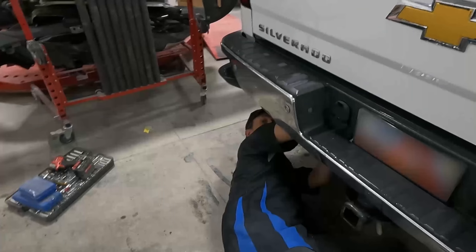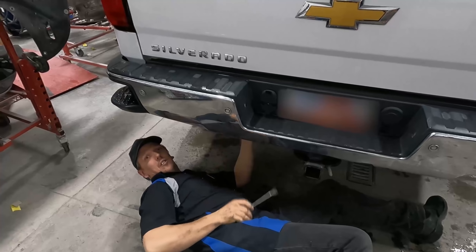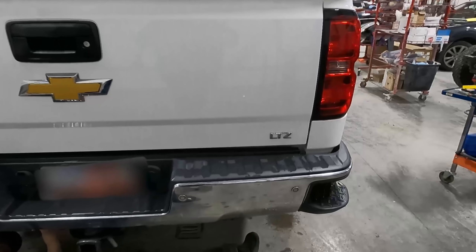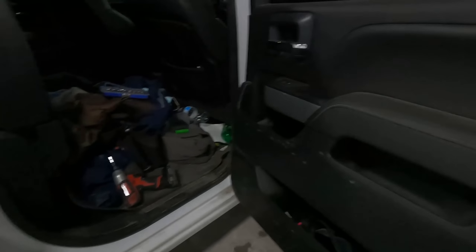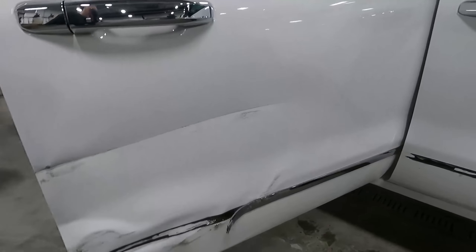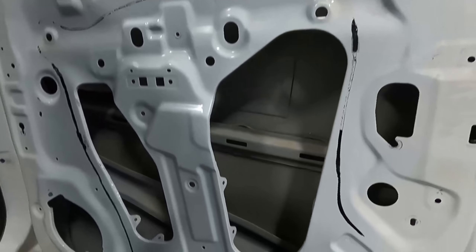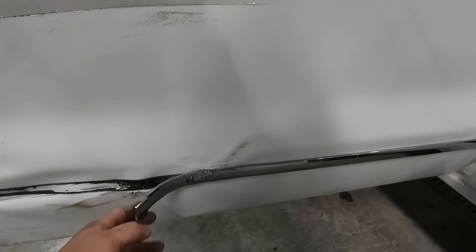Let's tear down. I got Chris getting ready to take this tailgate off and undo the bed bolts so we can pull the bed off, because this bedside is gonna be replaced. I'm right here working on this door — I got to tear the whole door down because it's got to be replaced. I got the rear door completely gutted, nothing in it. We're gonna take that off because it's getting replaced, so now we're gonna move to the front door.